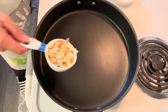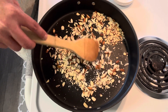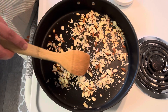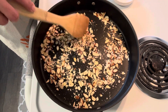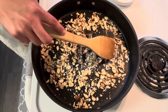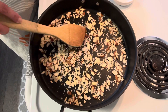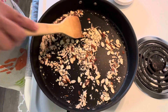First thing we need to do is toast the sliced almonds. Stir frequently so they won't get burned, until we get the fragrance and they start turning golden on the edges. It will take about three minutes, then transfer to a bowl to cool down. It's been three minutes, so this is ready.